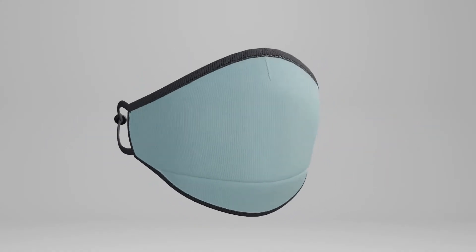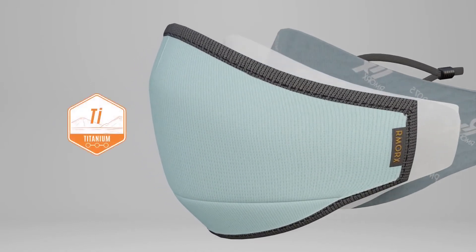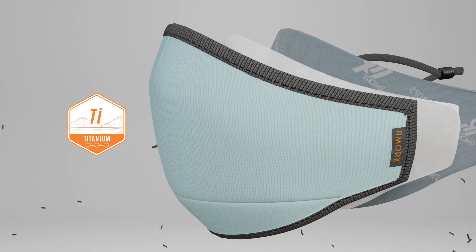The RMX2 reusable face mask consists of three layers. The outer layer of the RMX2 mask is built with our innovative high-performance titanium yarn.